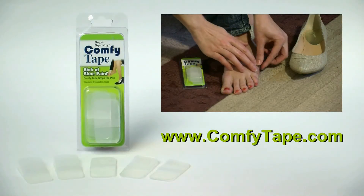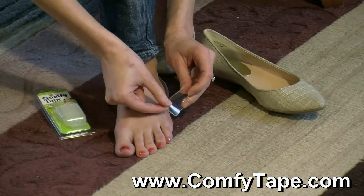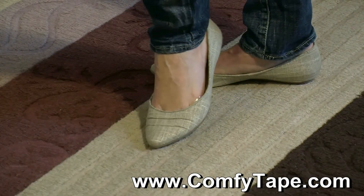Introducing Comfy Tape — the smart way to end that rubbing, irritating foot pain. Comfy Tape creates a soft cushiony barrier between your foot and those cute but not so comfortable shoes. If you want cute shoes without the pain, you need Comfy Tape.